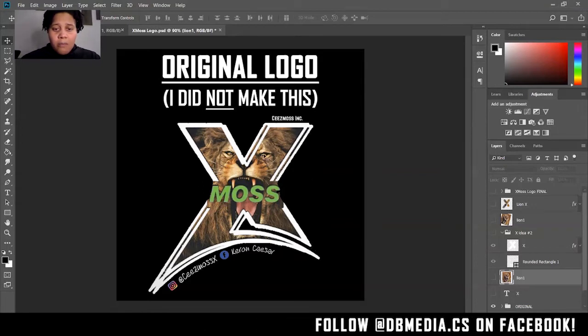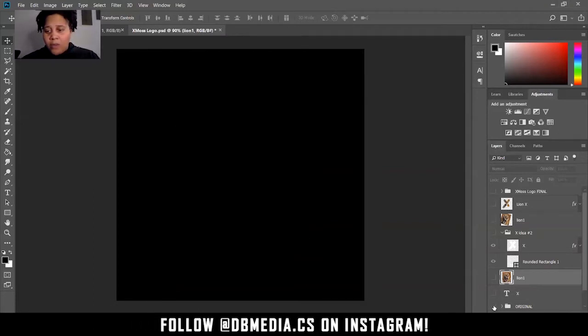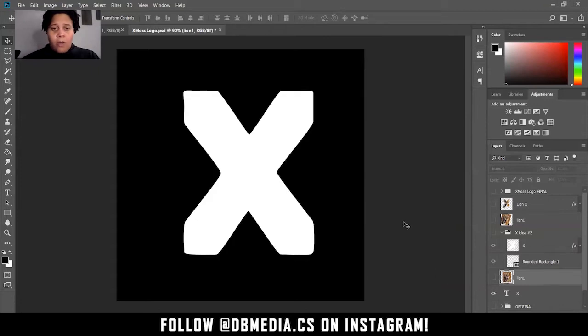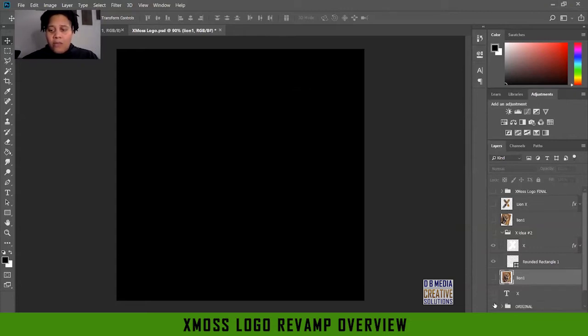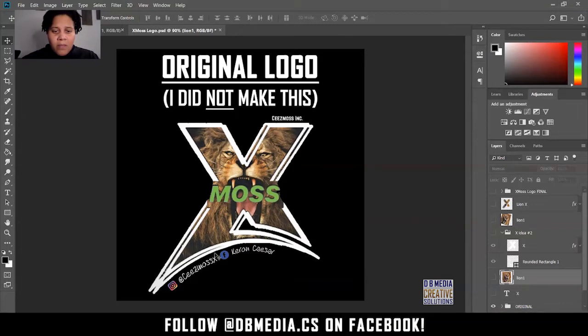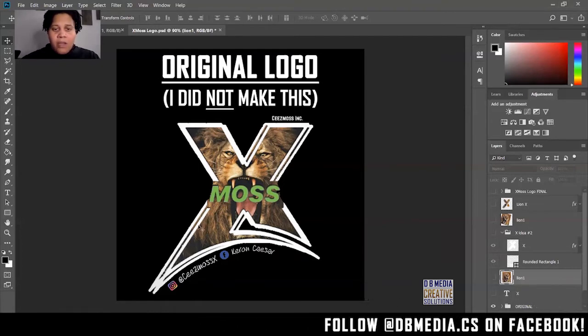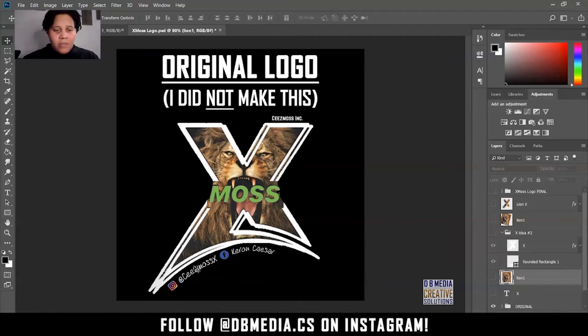He came to me with these elements and I wanted to keep certain aspects — first of which being the X. So what I did was I found a font I thought was more modern, basically cleaner than the one he had. If you look at the original, it kind of has this weird double edge, but nothing is being done with it — no extra color, no extra element to make it stand out as a 3D element.